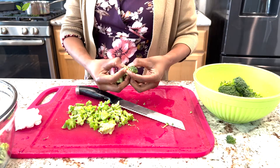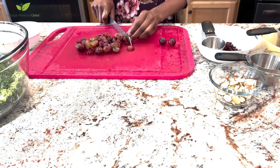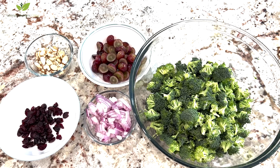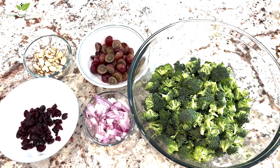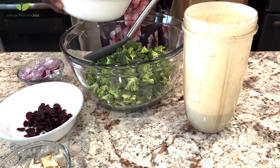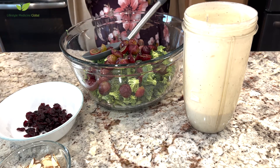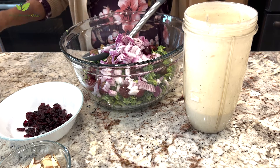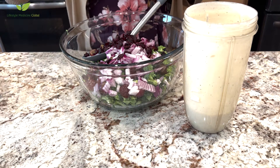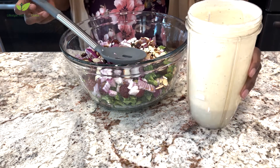Next, cut your grapes in half and put them aside. Chop your onion. Now you have your raisins — I have sweetened ones, I tried to get unsweetened but it's hard to find — and your chopped almonds. You can use roasted or raw ones.